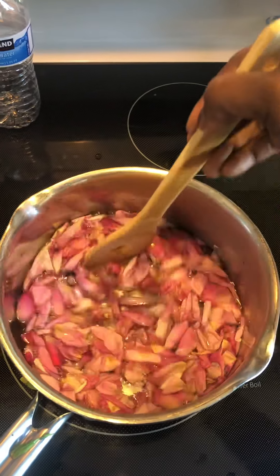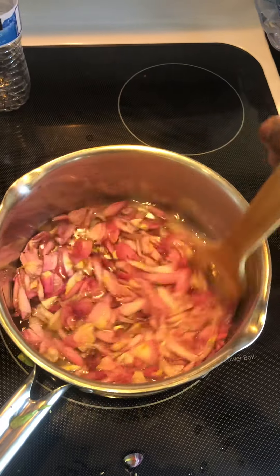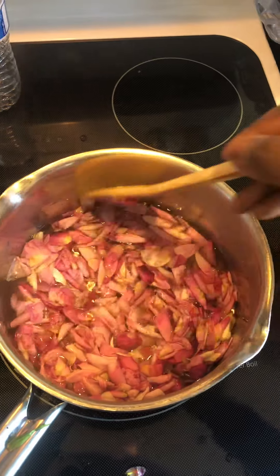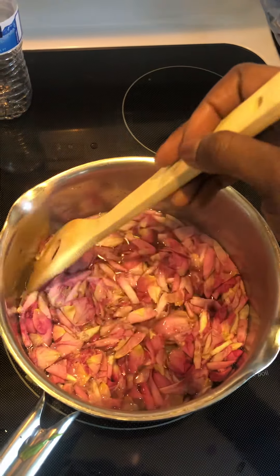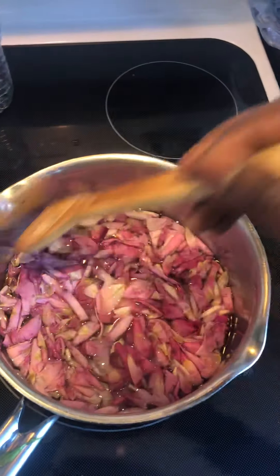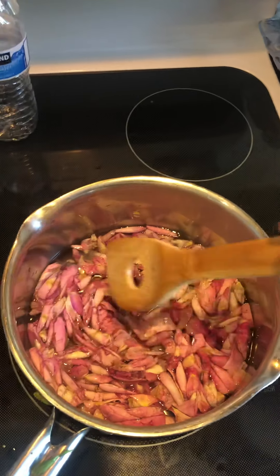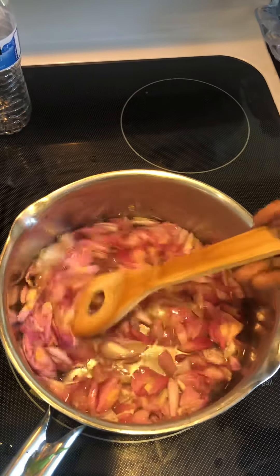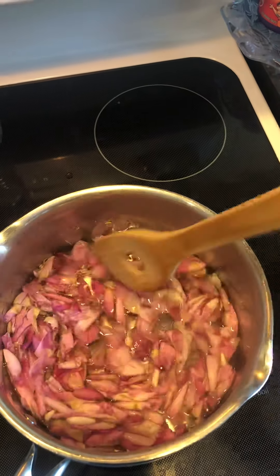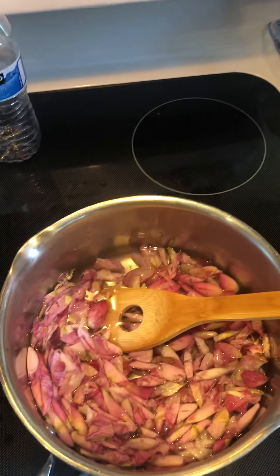I can't boil it too much. You let it boil on low for a while, then you let it sit. It smells so good — it smells like roses. The water boiling into the flowers and the steam coming up makes you smell it more than when it was sitting on the bush. This is how you make rose water. I'm gonna let this boil down and when it's finished I'll come back and do a small video of what it will look like.